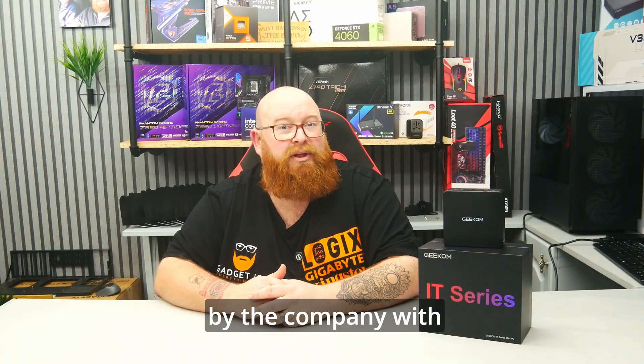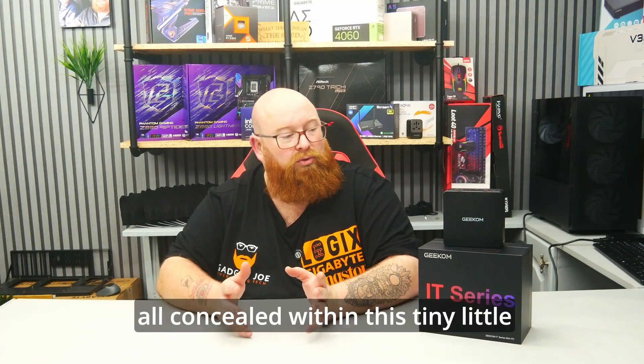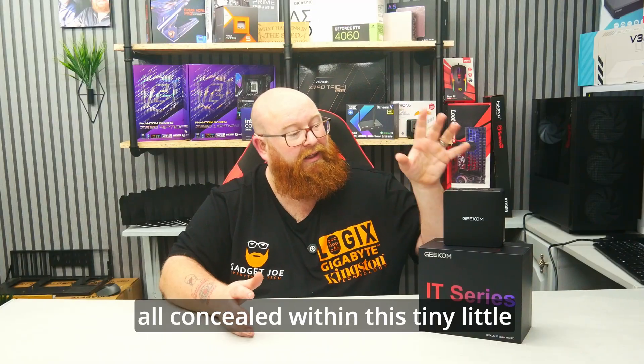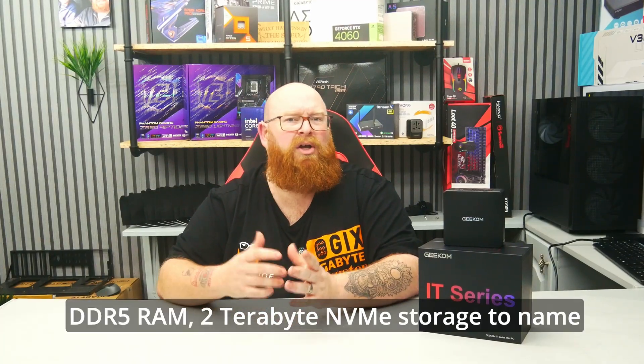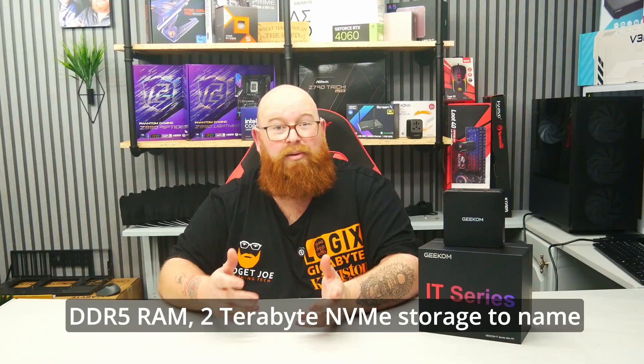It's the latest offering by the company with some incredible specs all concealed within this tiny little unit. I'm talking Intel Core Ultra 9285H, 32 gigabytes of DDR5 RAM, 2 terabyte NVMe storage to name a few.